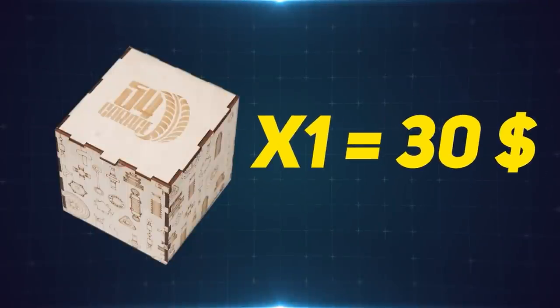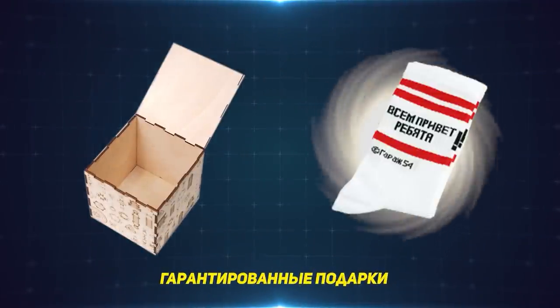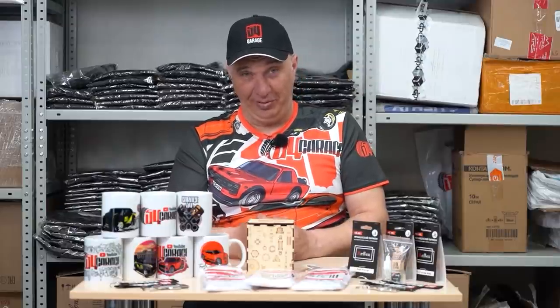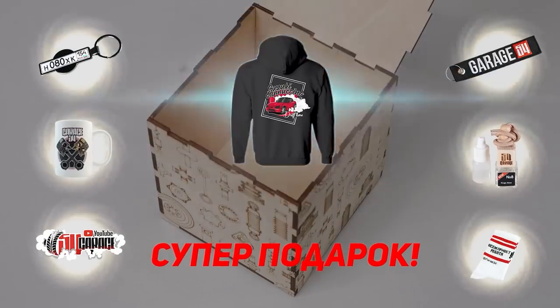You spend a fixed $30 price for the box, and you're guaranteed to receive a Garage 54 mug, a pair of socks, a sticker, an air freshener for your car, as well as a key fob. One out of ten buyers will be sent an expensive gift on top of that, which could be a cap, t-shirt, hoodie, or a document holder.